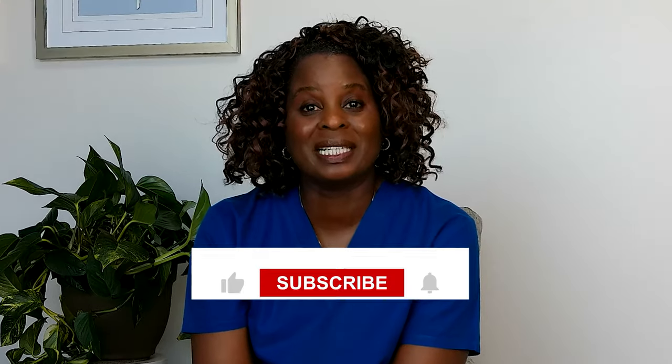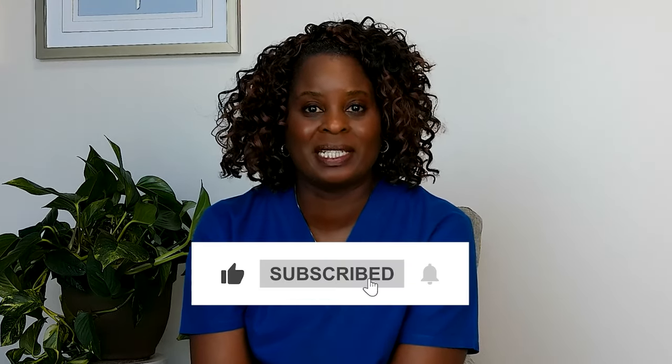If you're new here, please click the like button below or subscribe if you haven't already to get more videos in the future, and to show me that these videos are very helpful for you.